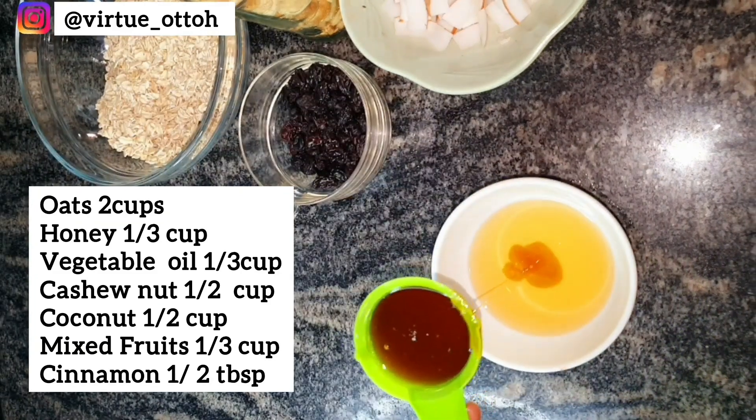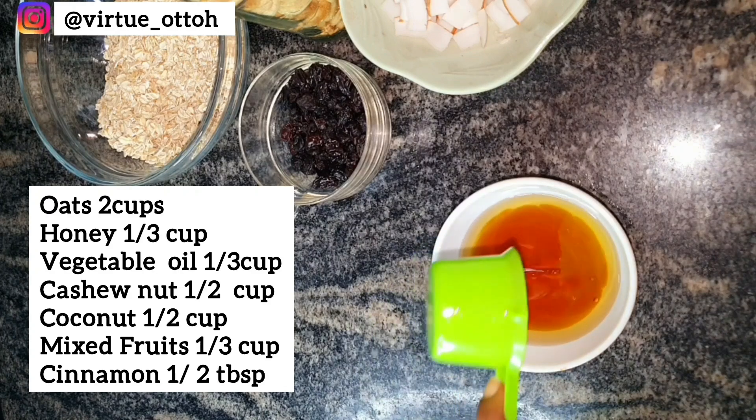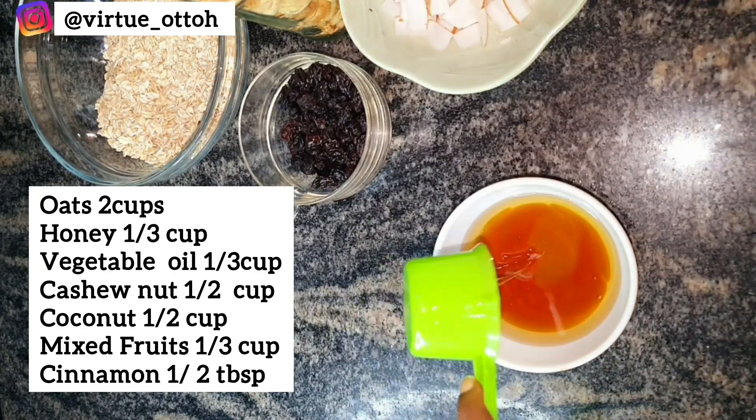First, add vegetable oil, honey, and cinnamon powder together and mix thoroughly.